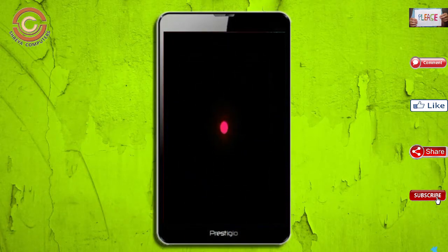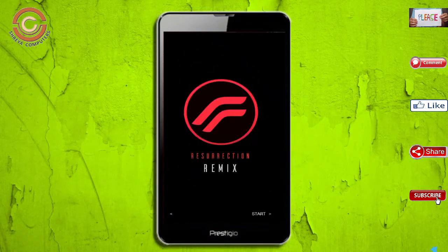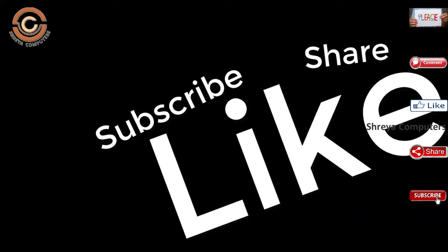Friends, it will take 2 to 3 minutes to reboot your device successfully. And I will show all the full features given in Oreo 8.1. If you like this video, don't forget to like and share. Don't forget to subscribe to the channel and hit the bell icon.